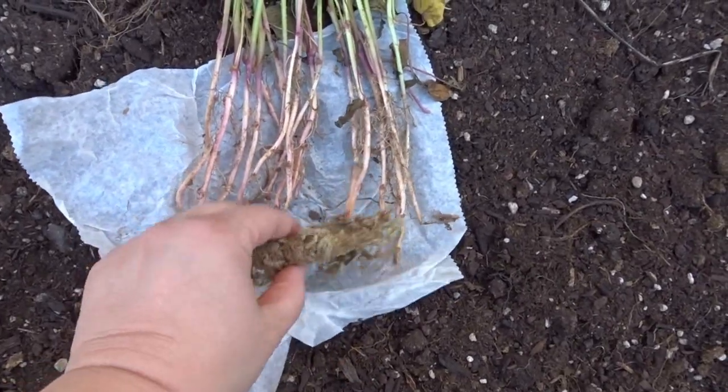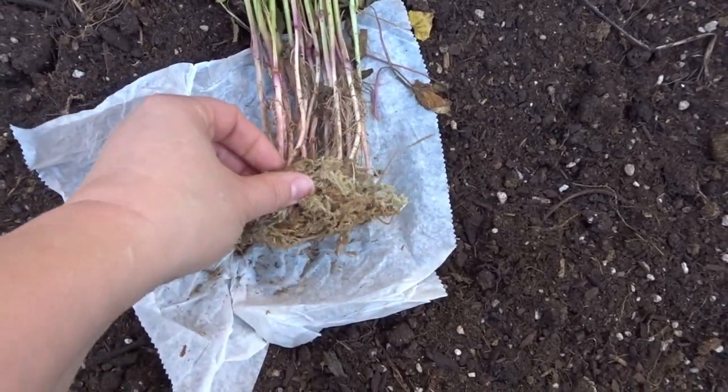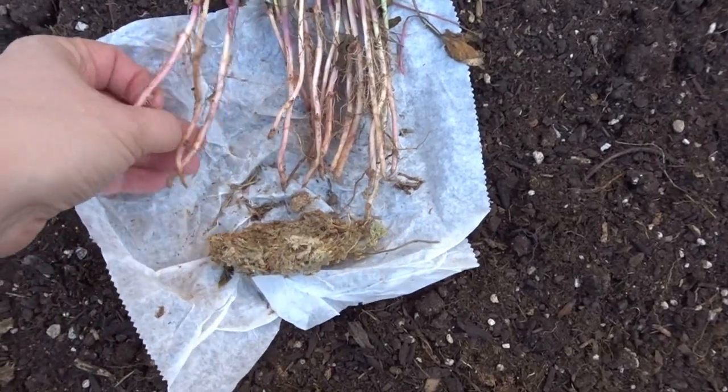So this is how they come. This is sort of wrapped around the roots here to keep them from rotting. I think this is a little bit of moss and they're very easy to just separate.